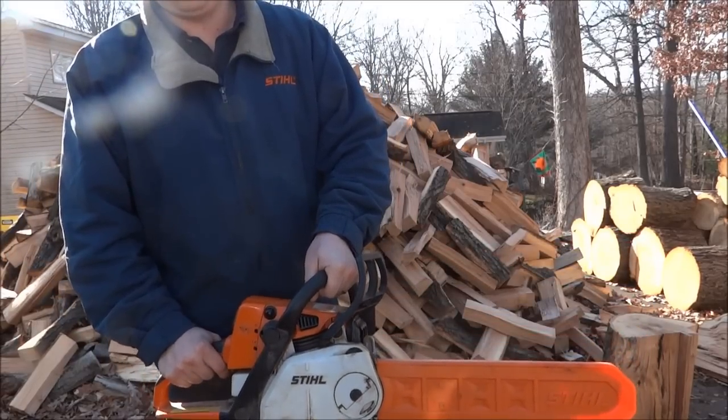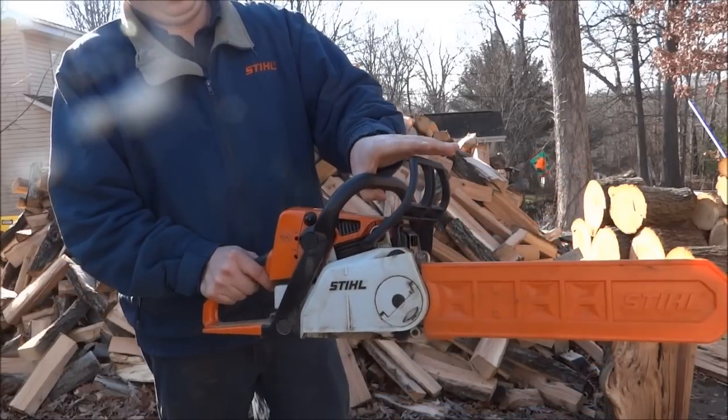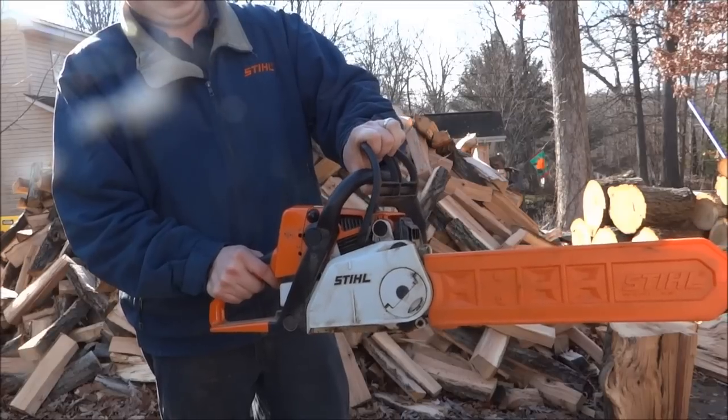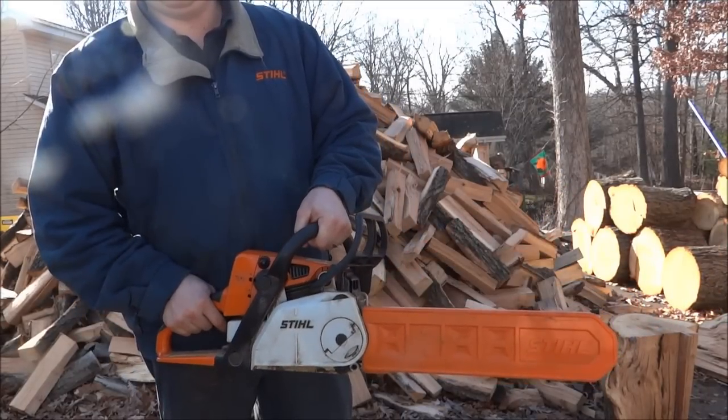And then to set this brake, it's kind of a combination of twisting my left wrist and pushing down with my right hand — just like that. So you hook and squeeze, then rotate and push, and that sets your brake.